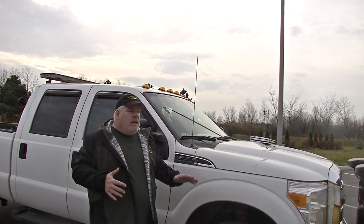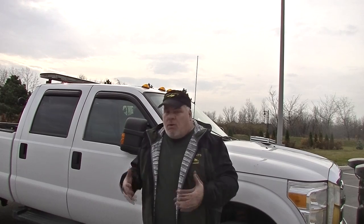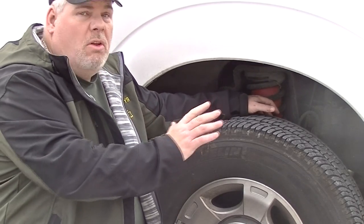The fact that it's a Ford doesn't really make a big difference. I could have gone with GM, I could have gone with Chrysler. It's not about what make of truck you get — it's about what type you get. You want to make sure you get the type of truck that will really do the job and can handle the constant strain of pushing that snow, pulling that snow, and carrying that plow.